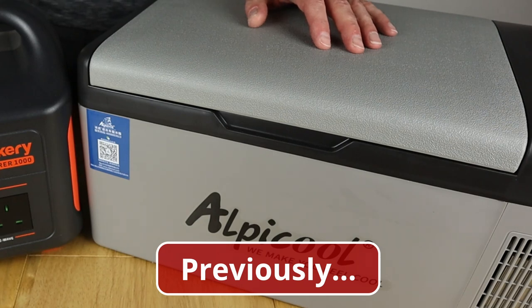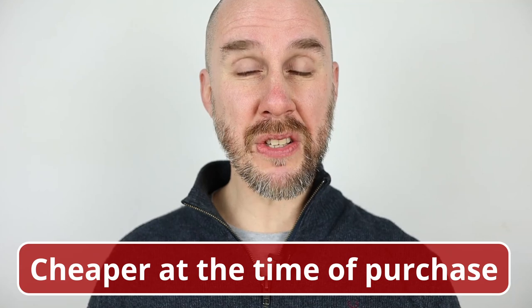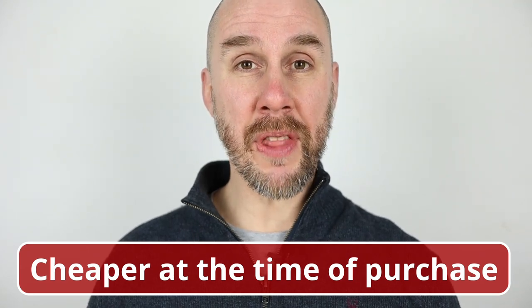Further to the video currently being suggested in the top corner, where I said I'm currently testing this with other power stations to get an idea of how long it runs and how well it performs — we take our first look at the Alpicool C15 compressor fridge and how it got on. The fridge in this video is the same as the one on Amazon, but was purchased from AliExpress so some accessories differ. Enough chat, let's go.